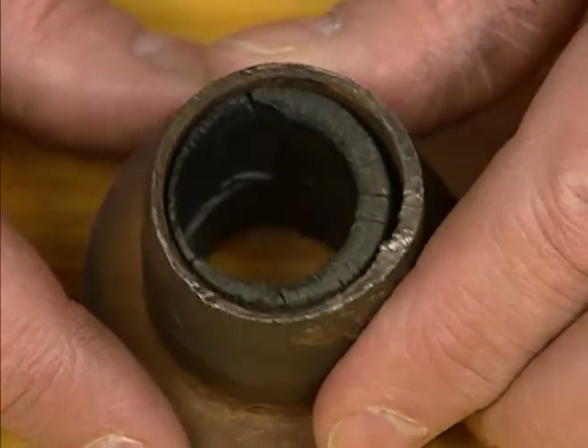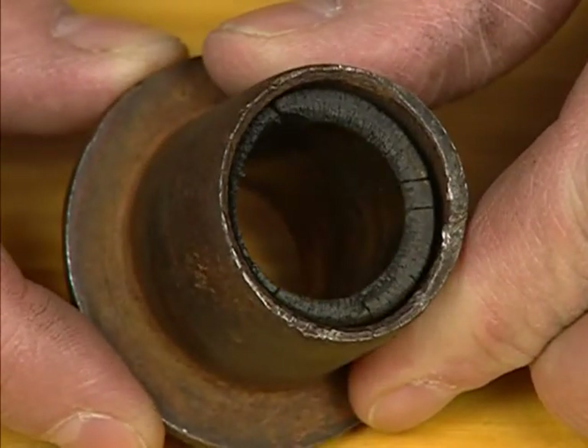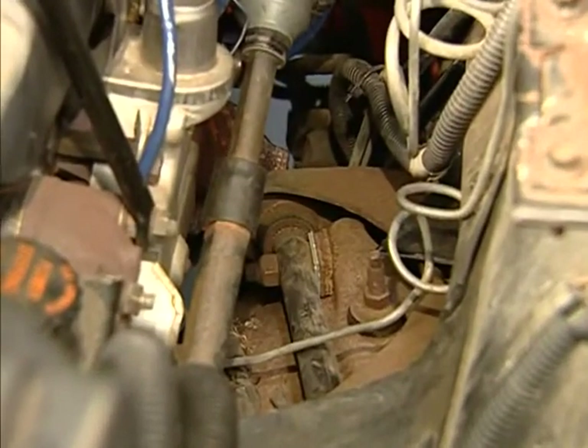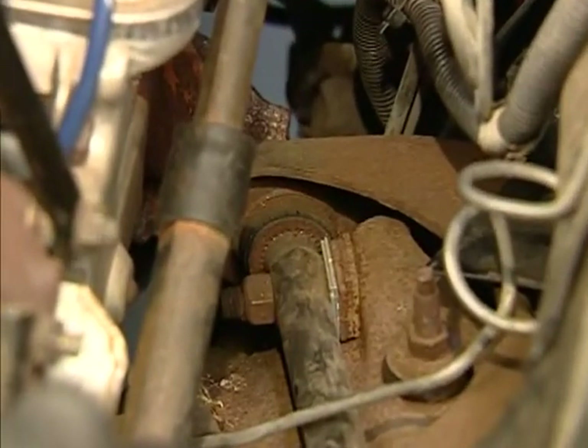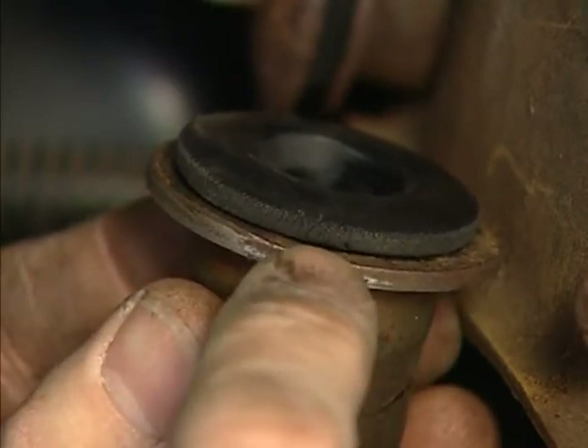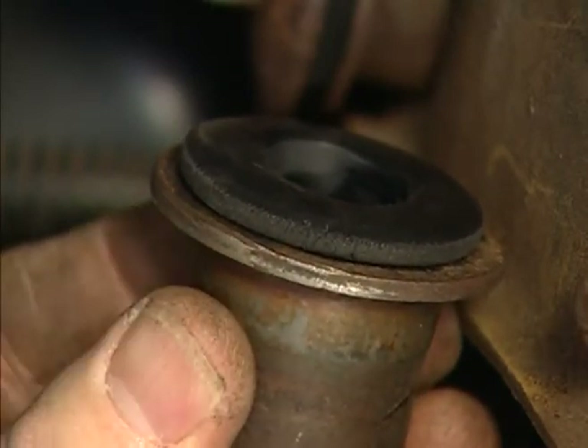Inspect them for missing rubber, large rubber splits or cracks, and for off-centering of the bolt or shaft. On a short long arm system, visually inspect the bushing under the hood. Small weather cracks are acceptable, providing the bushing does not pose a handling problem or control arm location shift.